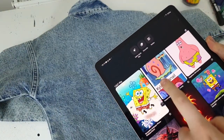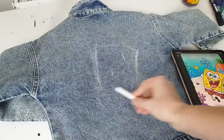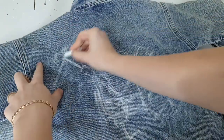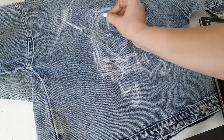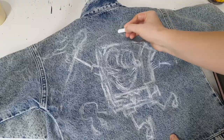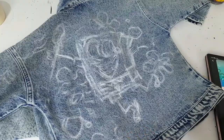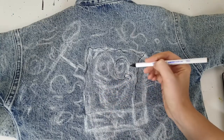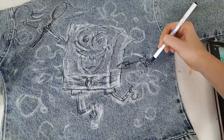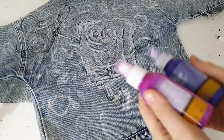Here is the main hero of the customization and a bunch of other characters. I got clear directions from my little customer on how each character should look — poses, facial expressions. On the back side I'm drawing Spongebob catching jellyfishes, with a background of flowers and bubbles to create the aesthetic of the animated series.